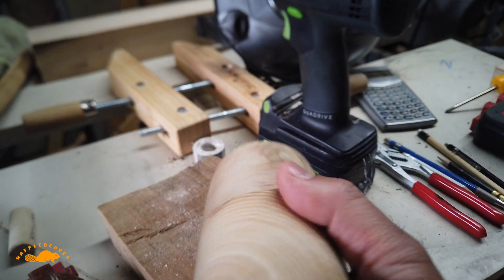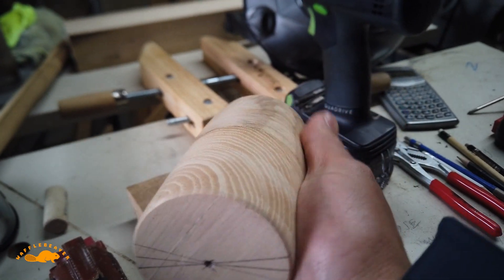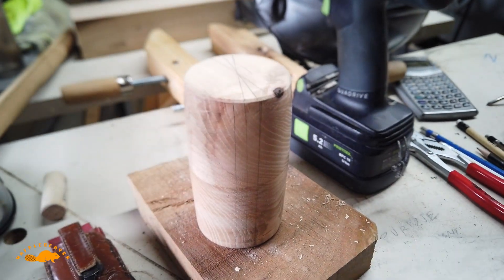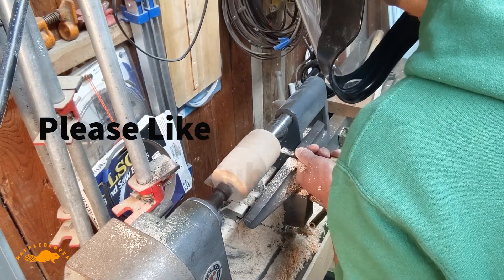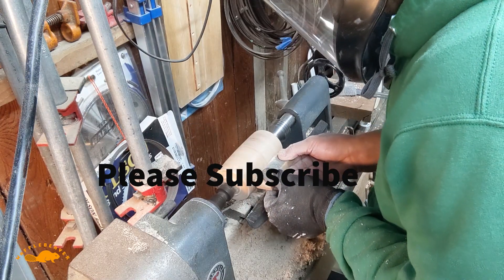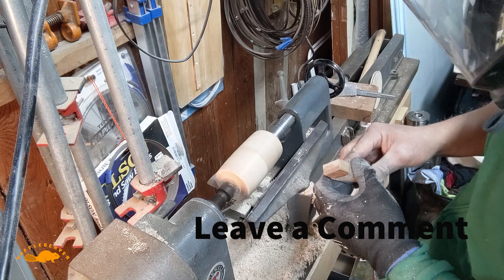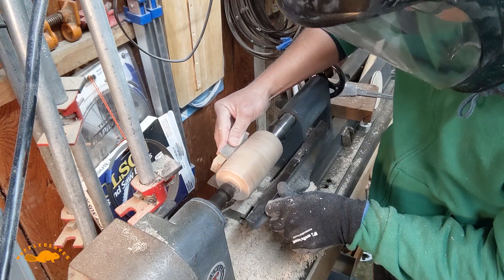This is a mallet head I plan on casting in concrete, and it will be used to make plastic mallets. Thank you for watching — this is just me turning that mallet head and using the lathe both in forward and reverse for sanding. Please leave a comment, like, subscribe — thank you for watching.